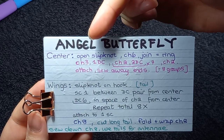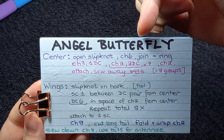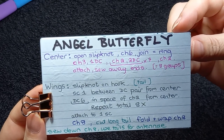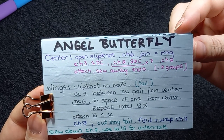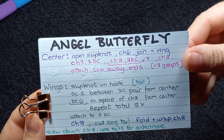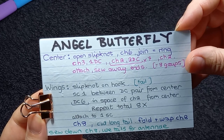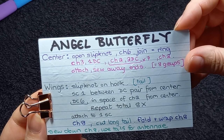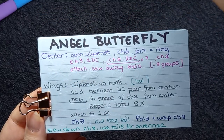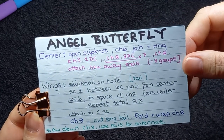So we're basically going to make chain two, one double crochet — that'll be the first group. Then we're going to chain two and two double crochets, and we'll repeat that seven times, and then we're going to chain two and that will be our center color. We will then cut the yarn and with the white I'll make a slipknot on the hook. I'll leave enough tail which I use later for the antenna. Then I will single crochet between a pair of double crochets from that row and then I'll make six double crochets in the space of the chain two. When I say center, this is the center there, and I'll do that eight times.